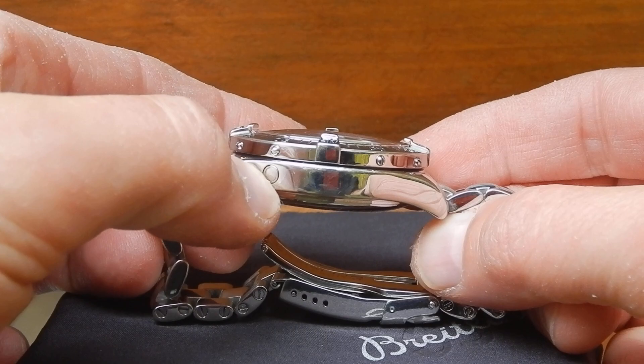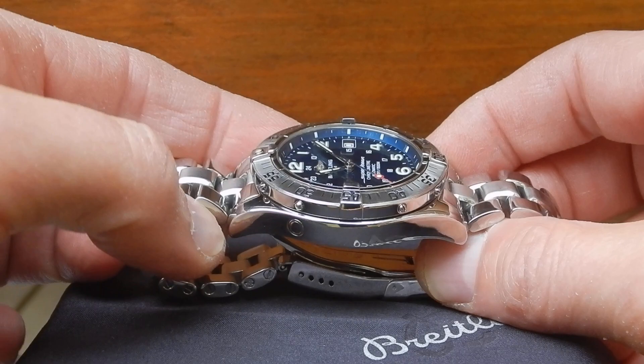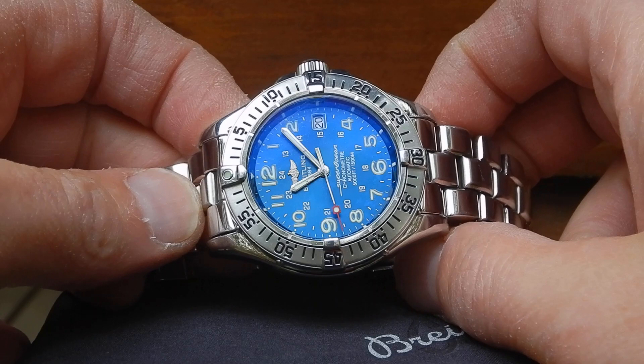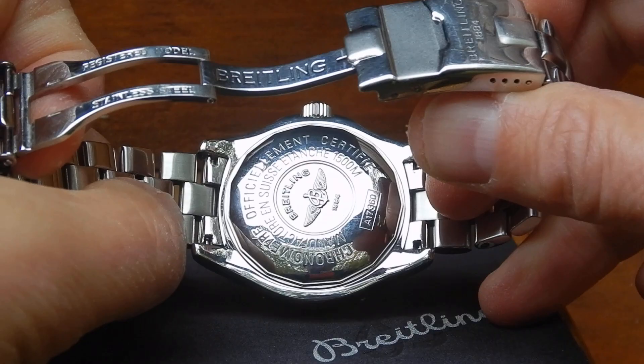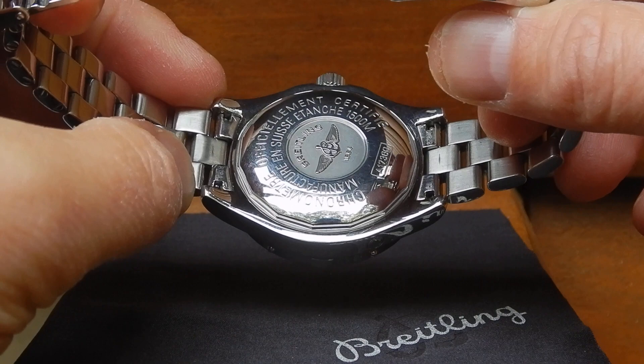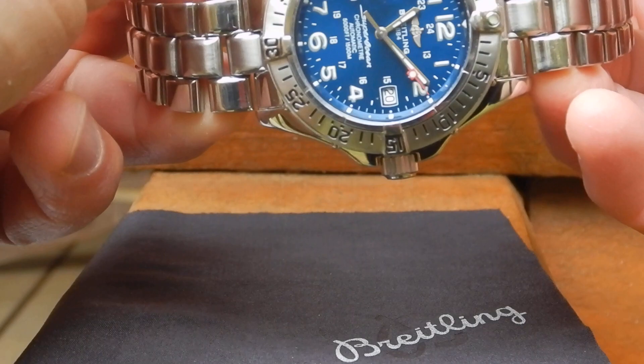It's got the helium escape valve. The bezel is stainless steel with a stainless steel insert, held down with stainless steel screws for added security. It's 120 clicks and has a pip with lume. The case is polished almost everywhere except on the back, which has the Breitling logo with wings and anchor. It's got all kinds of information — looks like it might be in French — manufactured in Switzerland, 1,500 meters, official certified chronometer.